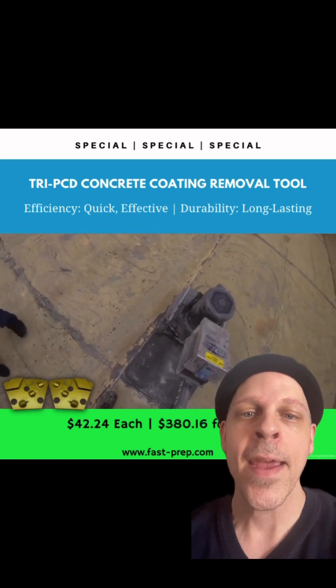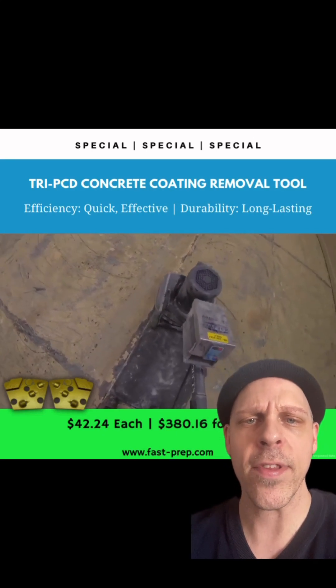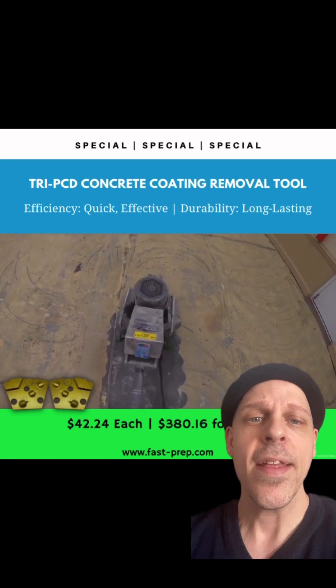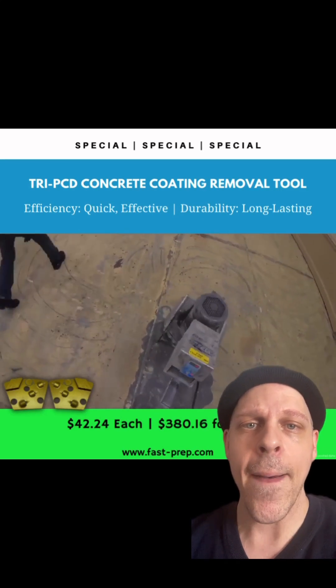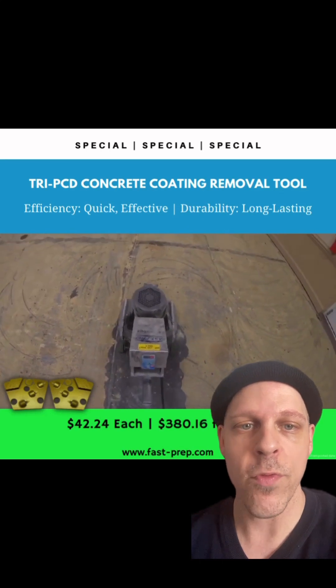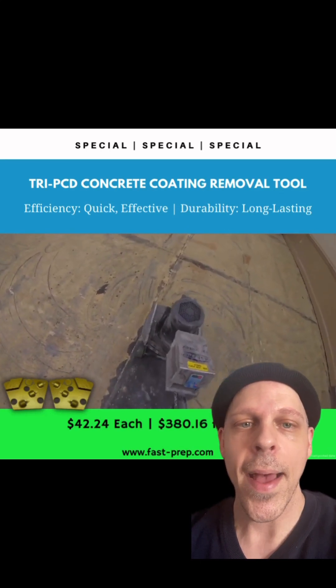You also have three-quarter round PCDs — they're thicker polycrystalline diamonds, not thin, so they have a long wear to them. They definitely have durability, and when I say it will bring up your production rates per hour, you'll see it removes thick build-up coatings and soft build-up coatings with no problem.